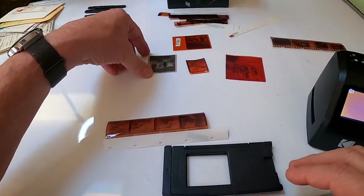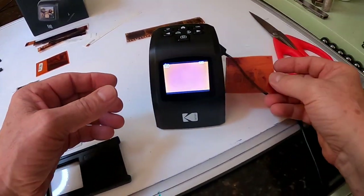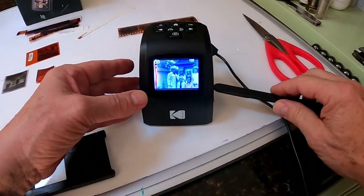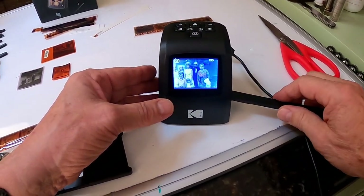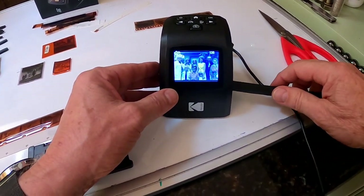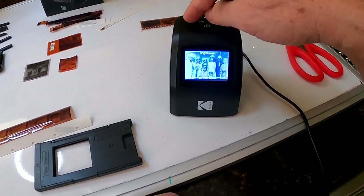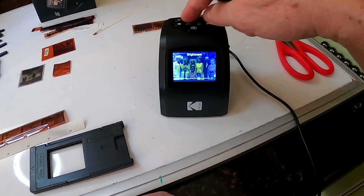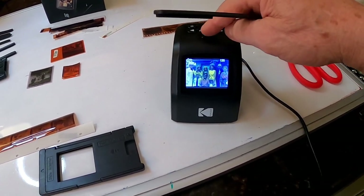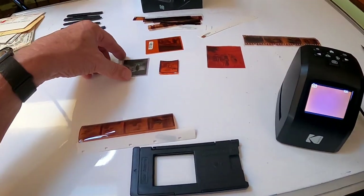Now let's get to some trickier ones — something like this huge slide. I'm going to slide these in by hand. I find doing this by hand works, and then I use this cleaning tool to arrange and move it into where I want it. Let's check the brightness and take the picture. That's how that one works.